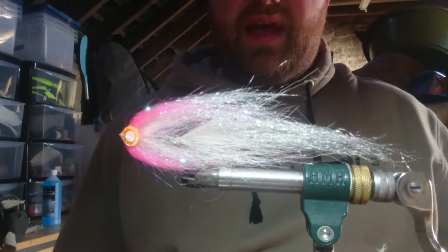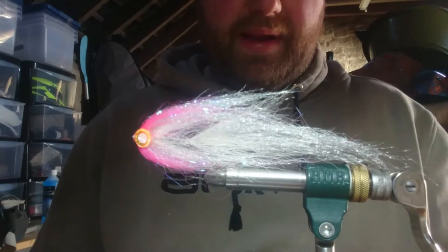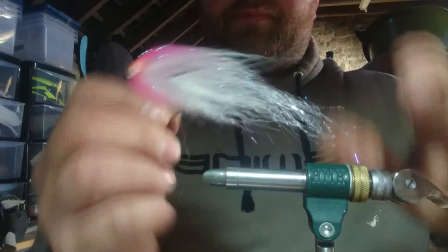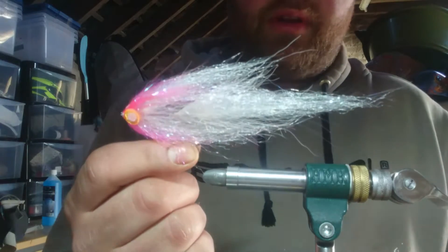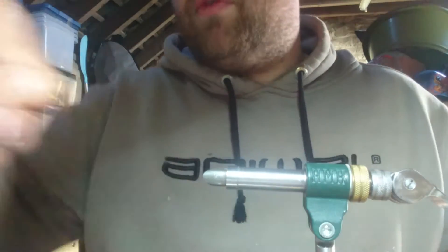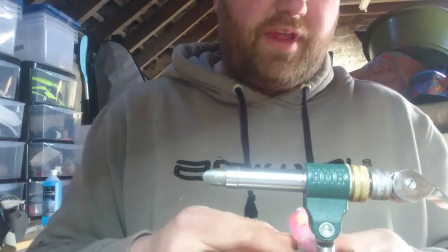Good morning. Today we're going to tie a simple little pike fly - white and pink, a good colour combo. It's pretty much three materials: we've got Gliss and Glint, which is a Deer Creek product; bucktail; and then we've got something like Angelina fibre for the head.